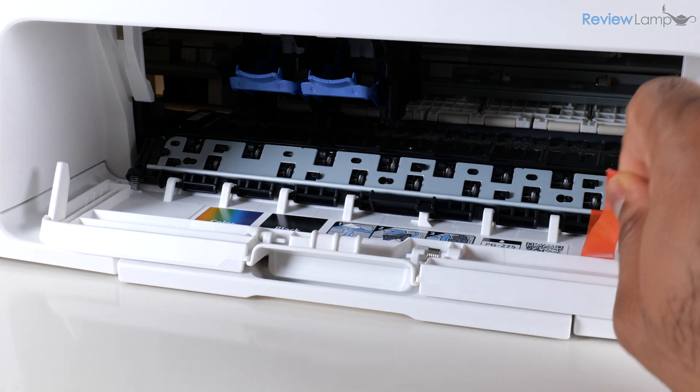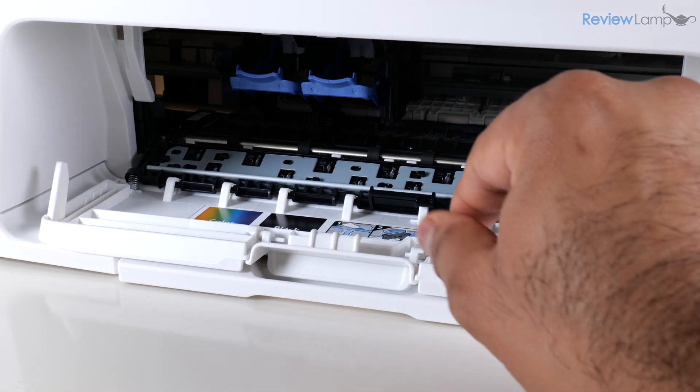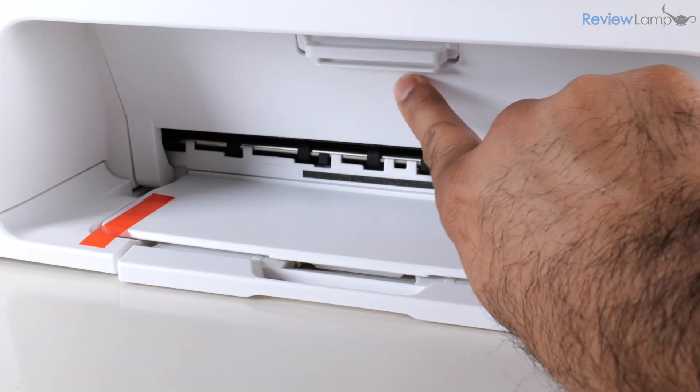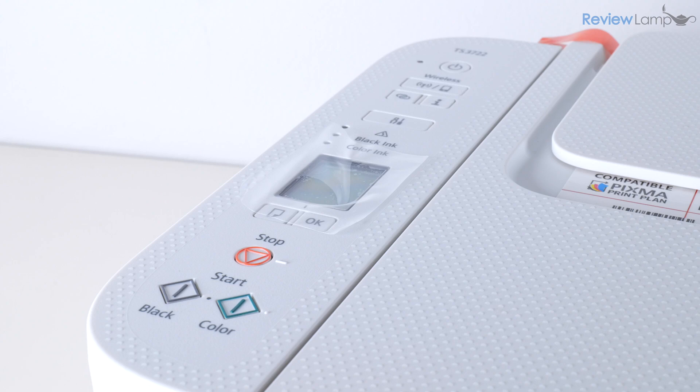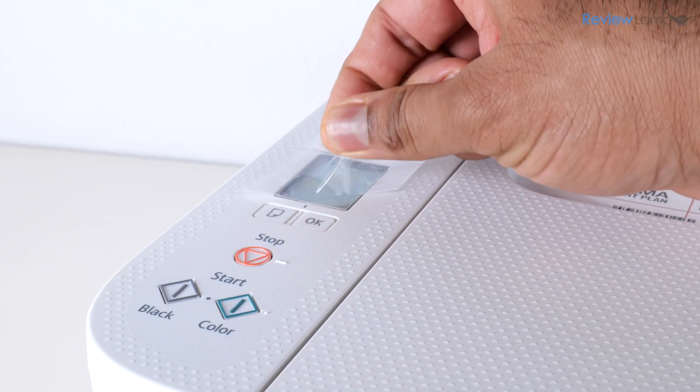We're going to remove that orange piece as well, and for now we can close up the cartridge compartment. There's one last piece of tape to remove from the front — this orange piece here — and let's also remove the protective film on the screen.